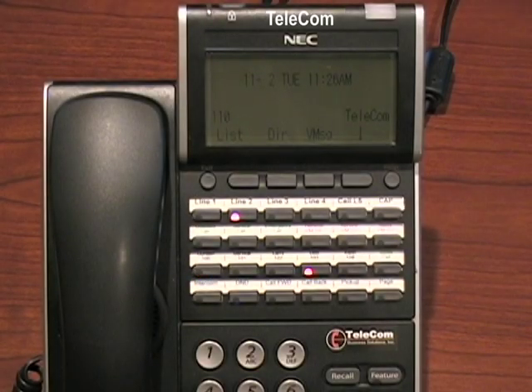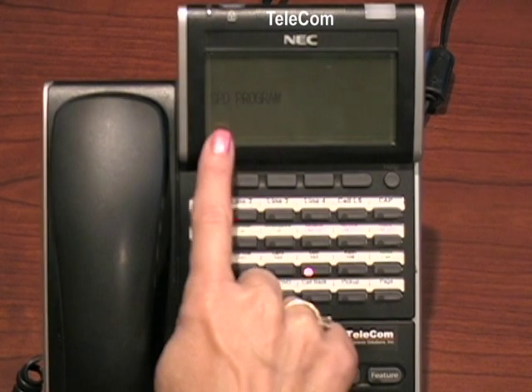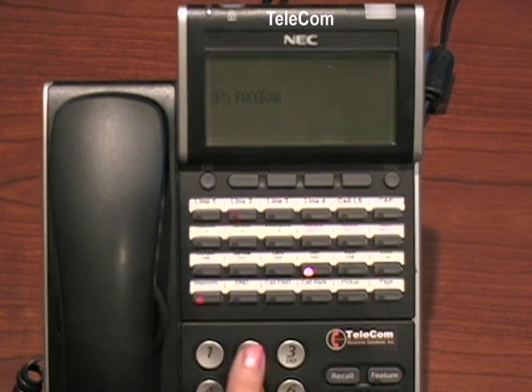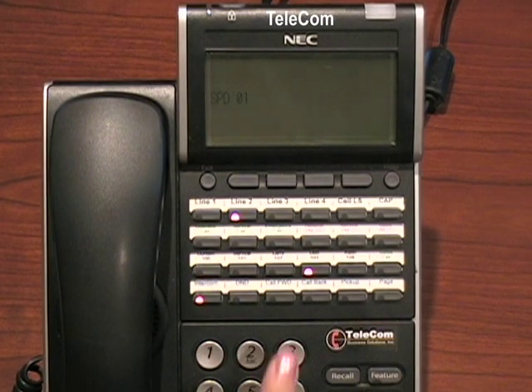You can program up to 10 personal speed dial numbers on your phone. To do this, you would press the speaker, followed by the code 755. It's going to ask for a speed program number in the display. Your numbers are zero through nine, so if I would use one, I'm programming speed dial 01.